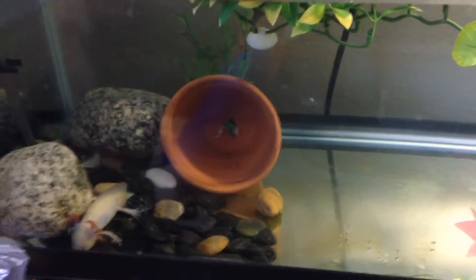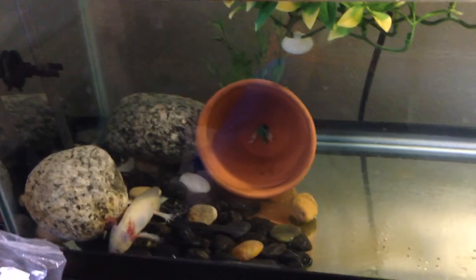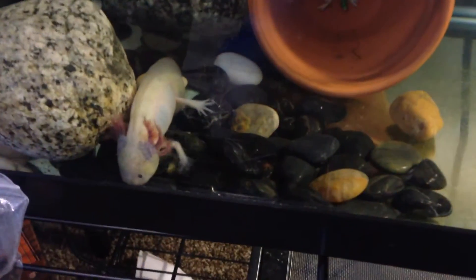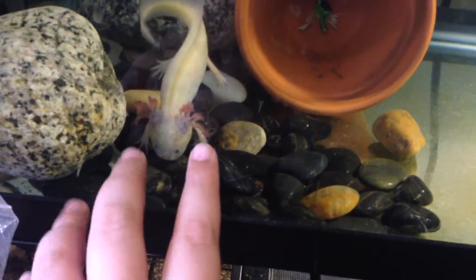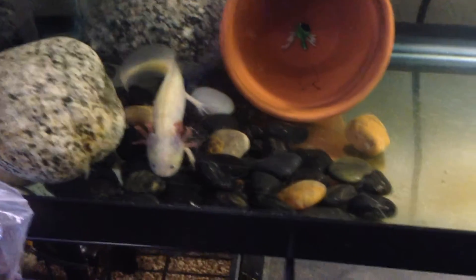Axolotls are fully aquatic animals — they don't need any kind of land because they can't go on land. They have gills. He's trying to find a piece of food I dropped in there earlier; he'll smell those in a minute. Those little red things on the side are his gills.